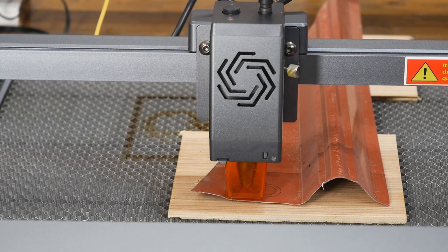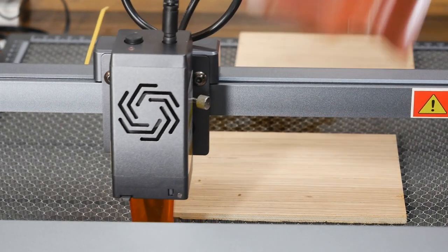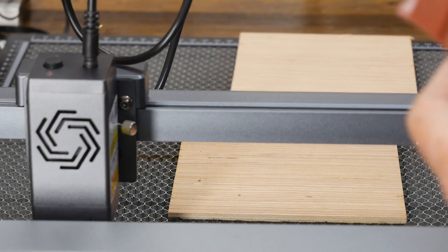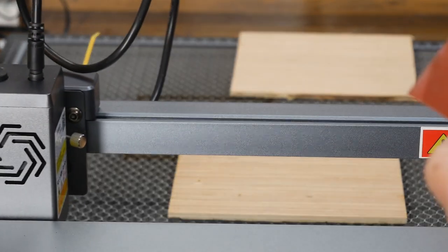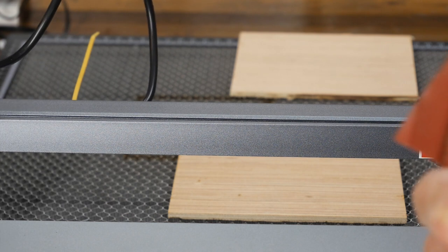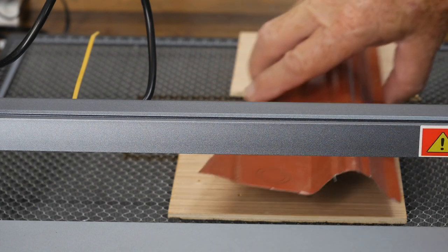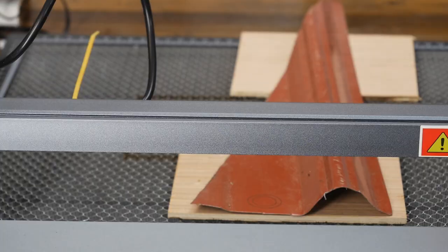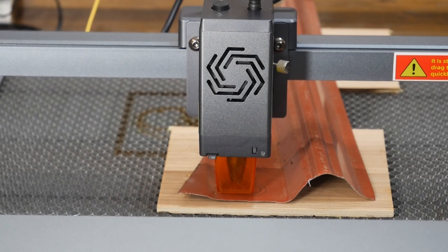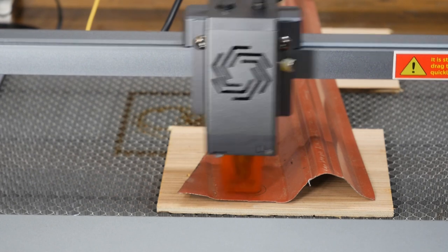I'll send it to the home location so it's out of the way. It engraved it but it didn't cut through at all. There is a little bit of a cut line there, but it's not through. I don't know what it would take to cut that. So it was unable to cut through the metal with one pass — it's 14-gauge metal siding. Thought, let's go 10 passes and just see if we can cut through.